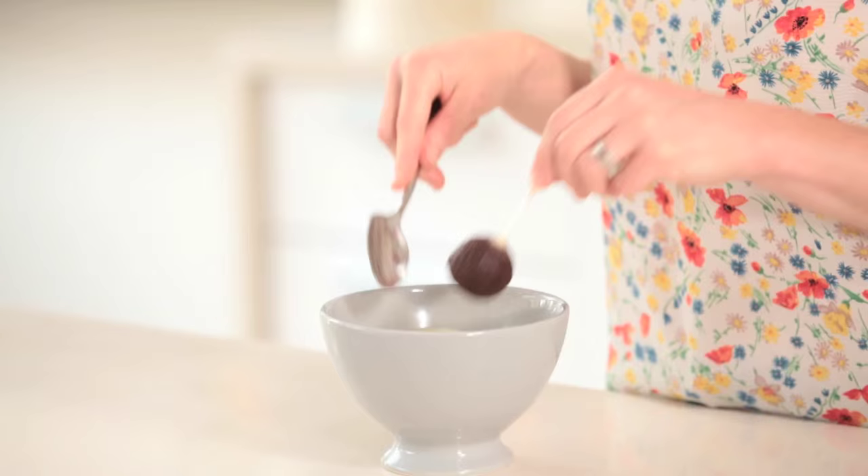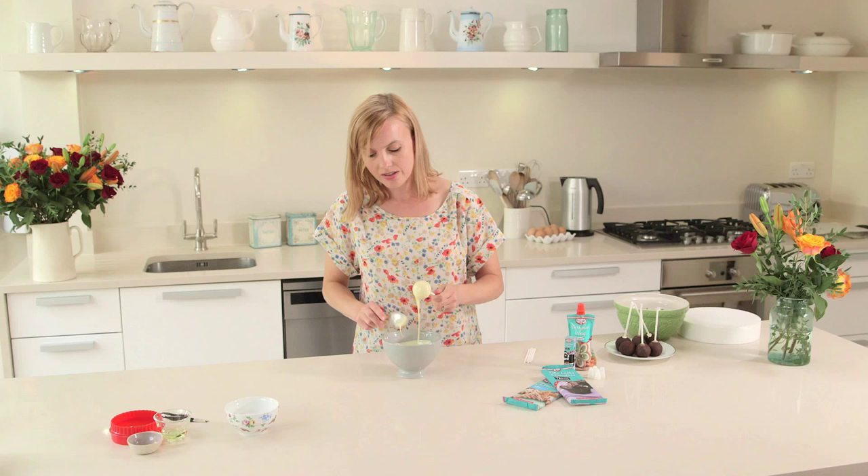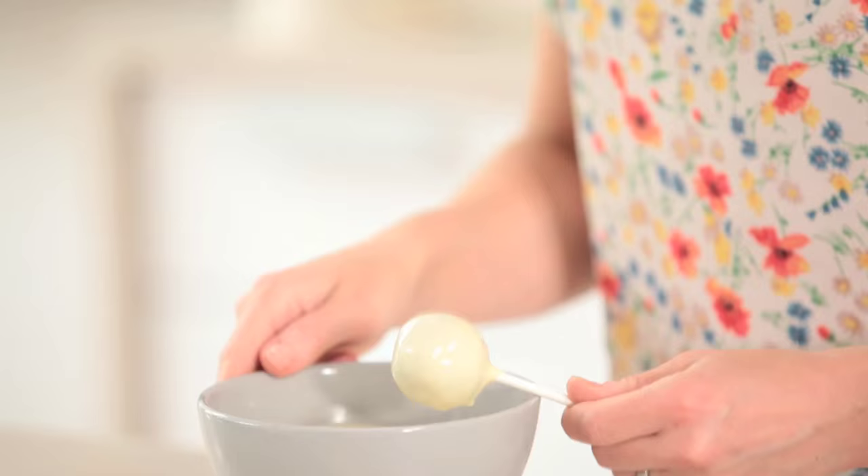I've got my cake pops here, pre-chilled. I'm just going to plunge this into your chocolate mixture and then just tap very, very gently on the side of the bowl just to get the excess chocolate off of the cake pop.